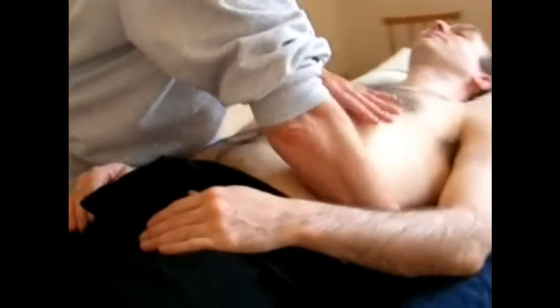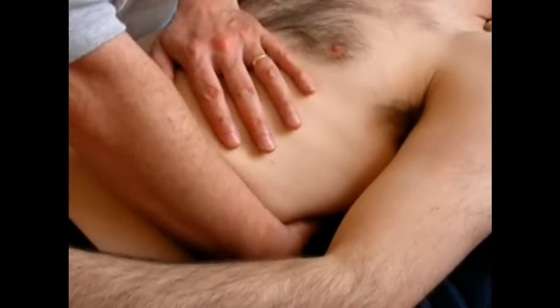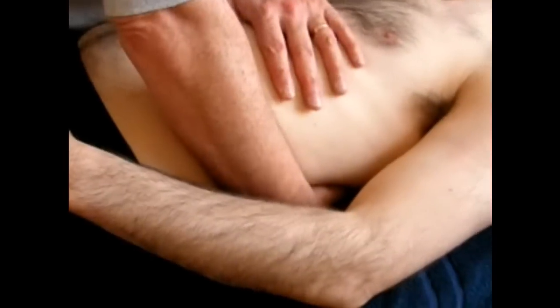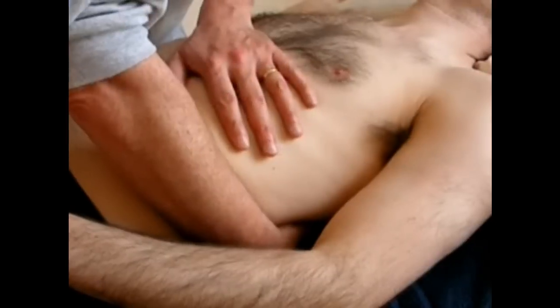That's the liver pump. If we do the same thing on the other side, it becomes the spleen pump. It's also going to affect the pancreas and the stomach, but it's conventionally known as the spleen pump. There has been some research suggesting that doing this would actually increase the leukocyte levels in the blood.